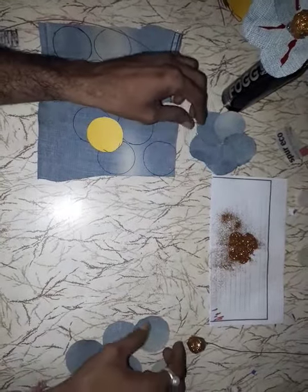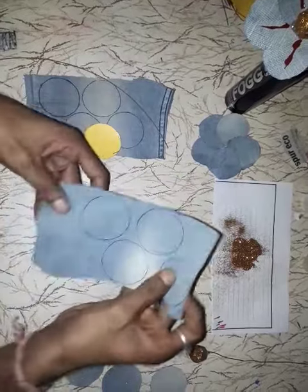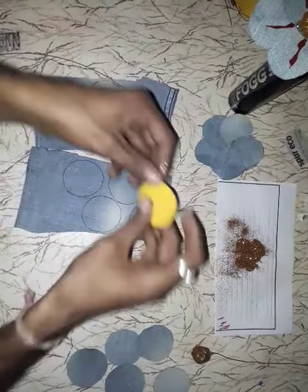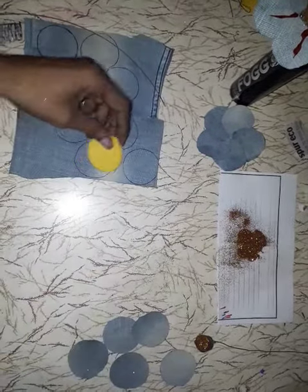Today I will tell you how to make flowers from your old jeans pant. Cut from your old jeans pant, then cut one small circle by paper and trace it, after that use it to cut by scissors.